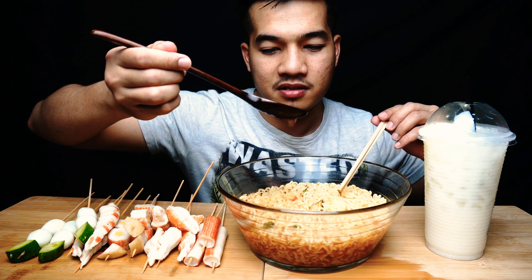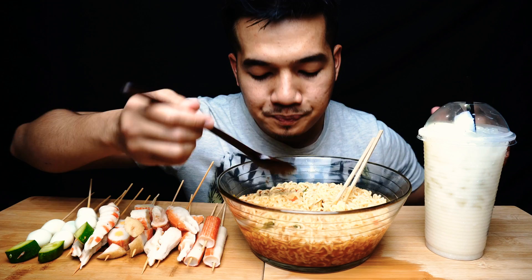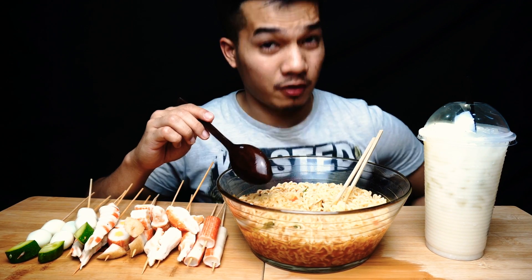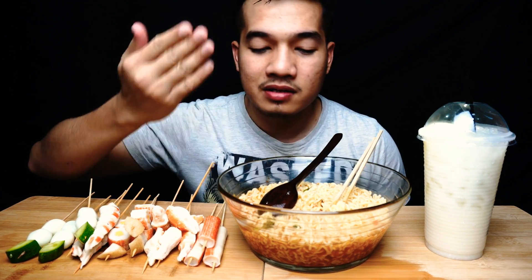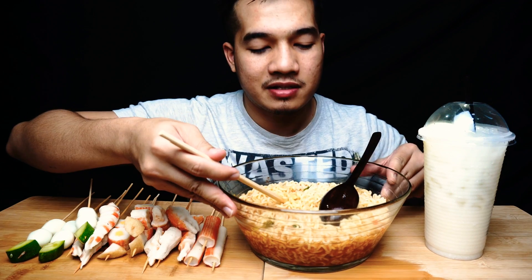Nampak macam merah kan. Bismillahirrahmanirrahim. Oh, memang pedas! Dia sebijik rasa macam Samyang yang dry noodle tu, tapi yang ni versi kuah. Tapi rasa dia memang sama. Dan yes, memang pedas! Memang pedas.